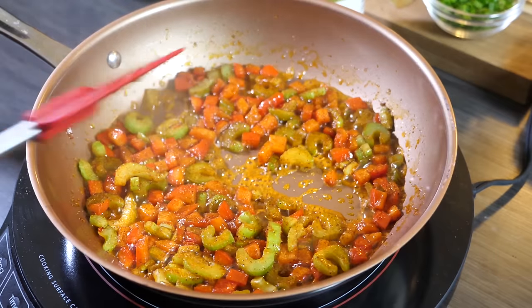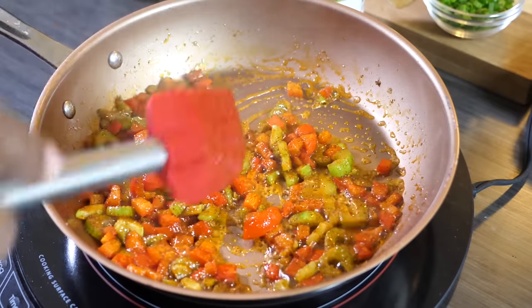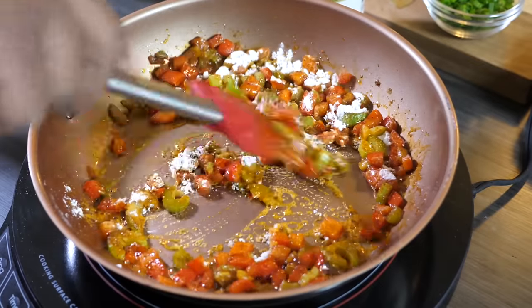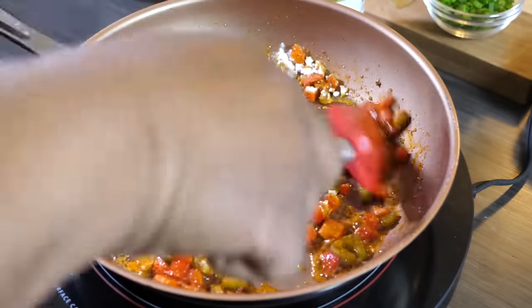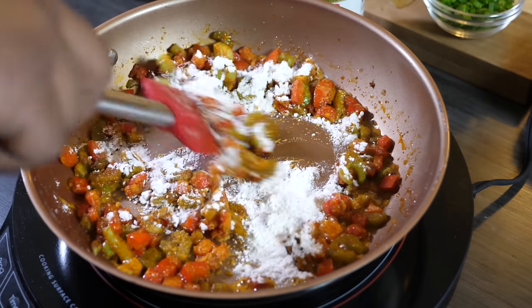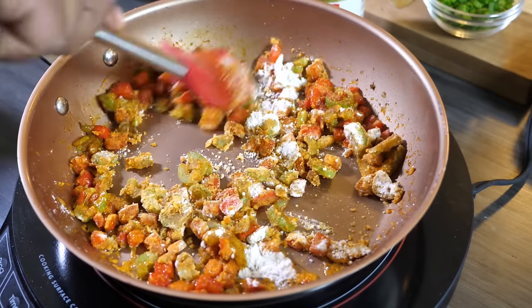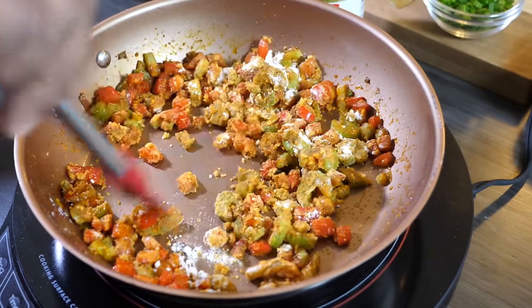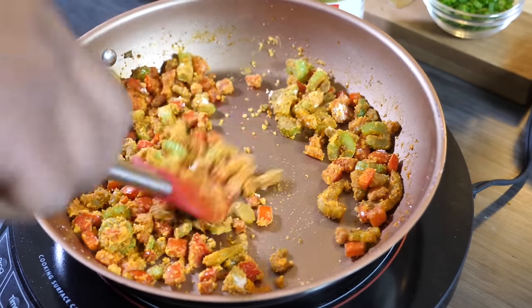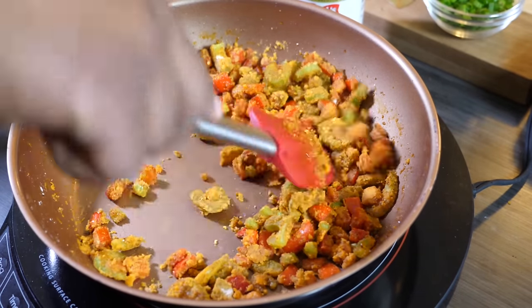Once the veggies have been cooking about four to five minutes, sprinkle in your flour. We had two tablespoons, so put in about one tablespoon first, stir it around so it doesn't get clumpy, then add the rest. Cook down some of that flour taste — keep it moving so it doesn't clump up. Let it absorb the butter and veggie flavor. If you're using a cast iron skillet, it'll pick up the bits from the bottom — that's your flavor.